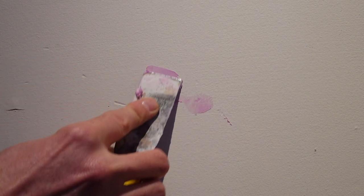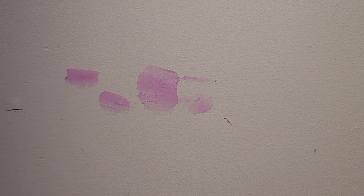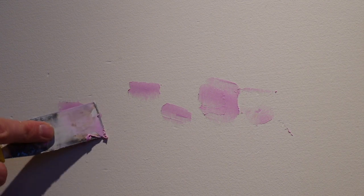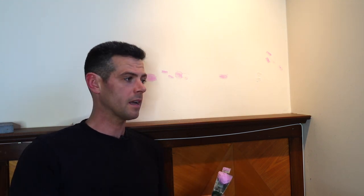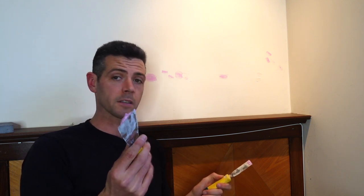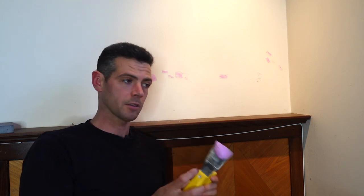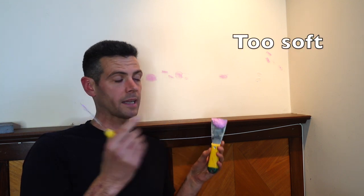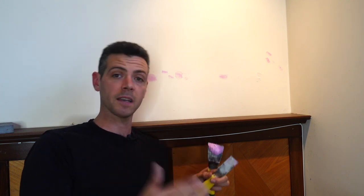Generally, spackle is designed to fill little things like this, whereas drywall mud is designed to do big stuff. So spackle is designed for small repairs — it dries faster, it's a little bit harder to sand, though this particular product isn't particularly hard to sand. It's a really good option for fixing walls. I love using this stuff when I've got a coat of primer on the wall and I can see all the deficiencies — that's when I start breaking out the spackle, when I have maybe five or ten little things to fix before getting the finished coats of paint on.